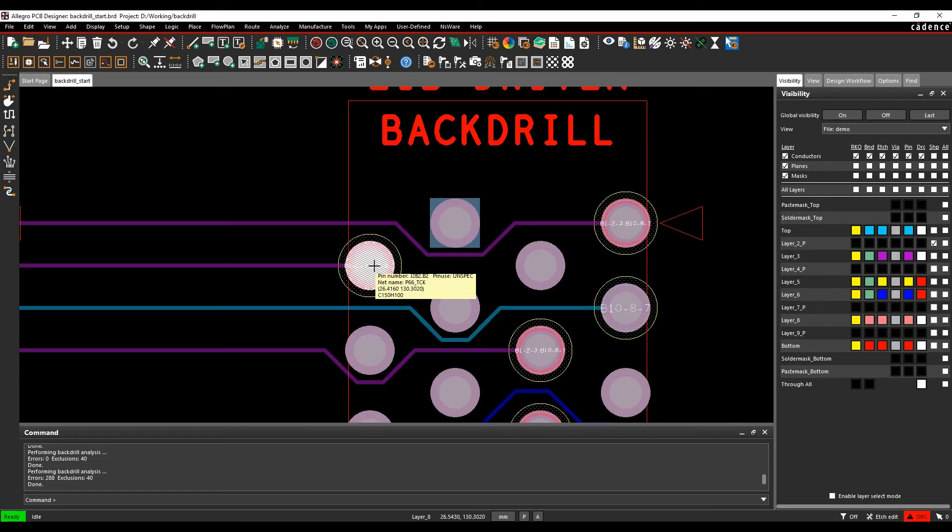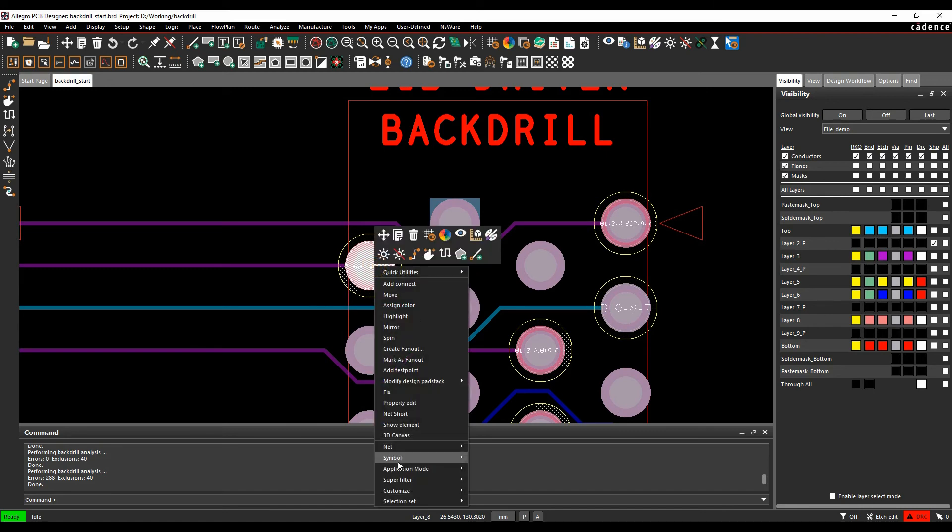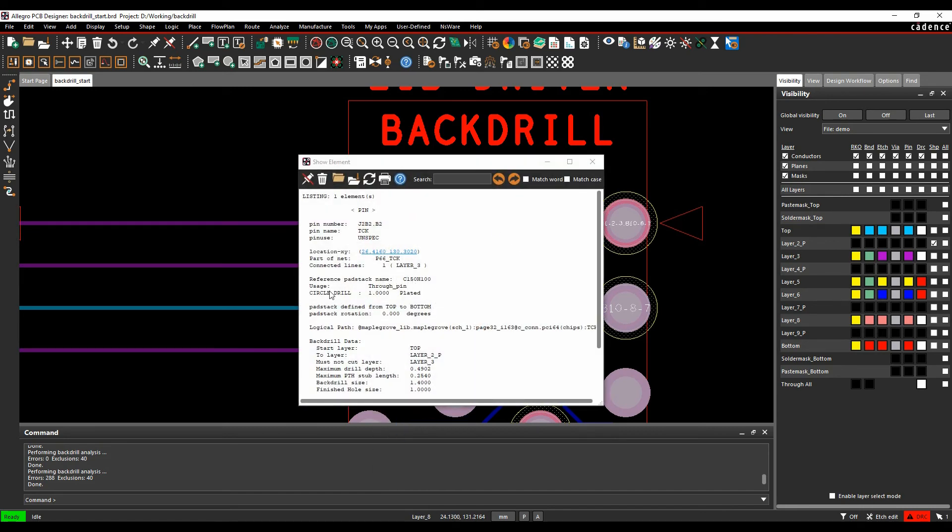You can hover over a back-drilled pin, right-click, and choose Show Element. The Show Elements data will display all back-drill data for that pin, giving you all the relevant information to verify the back-drill setup is correct.